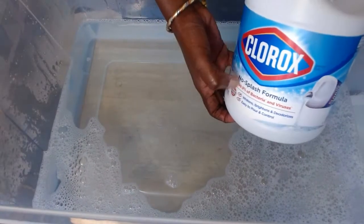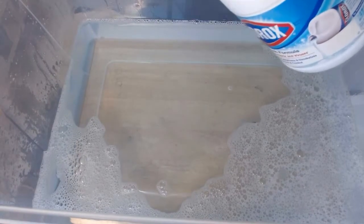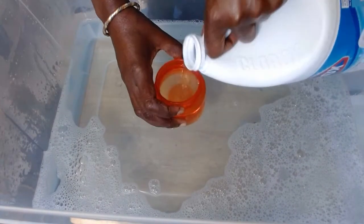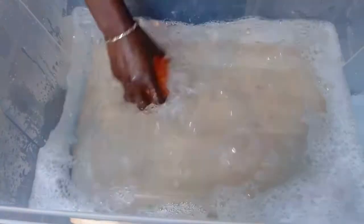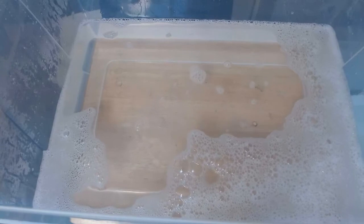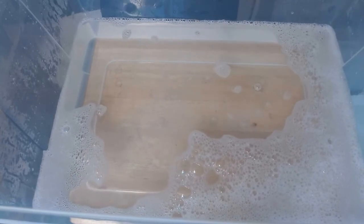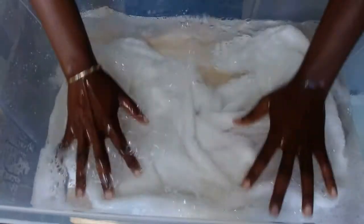I'm going to add that to the water. Next I'm going to use non-splash formula Clorox — that is going to take any stains that we have in our towel. I'm going to add one cup. Clorox is really good for whitening white sheets, white towels, anything white. If you add Clorox to your water it whitens it.